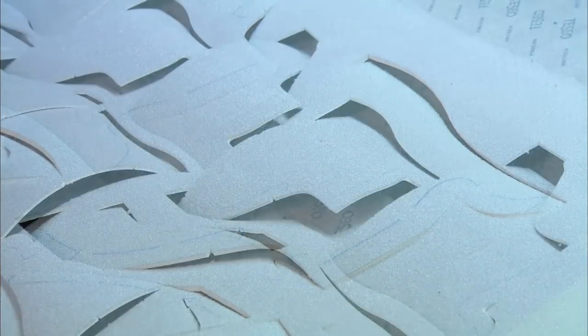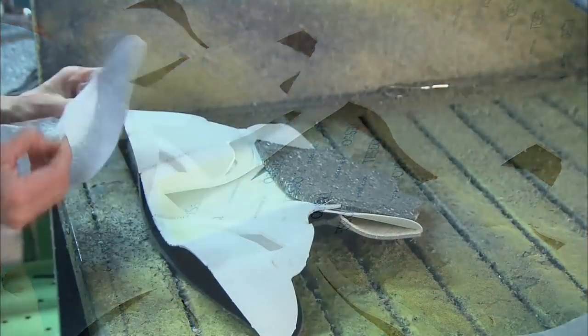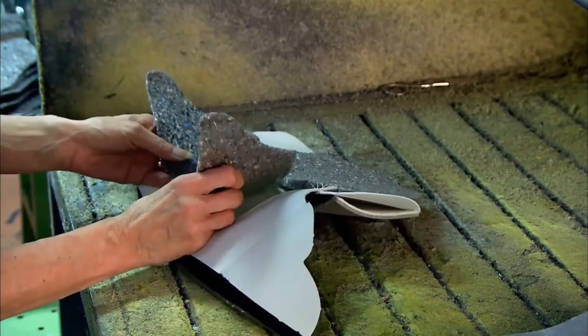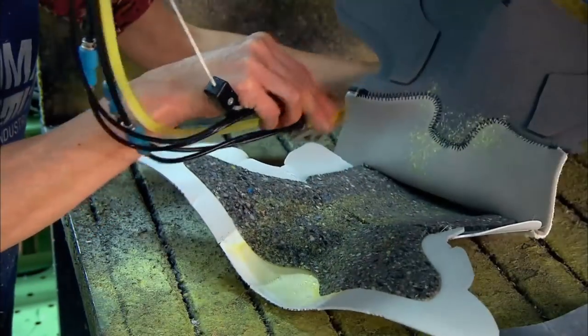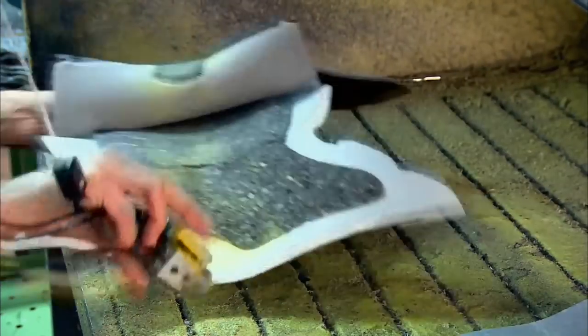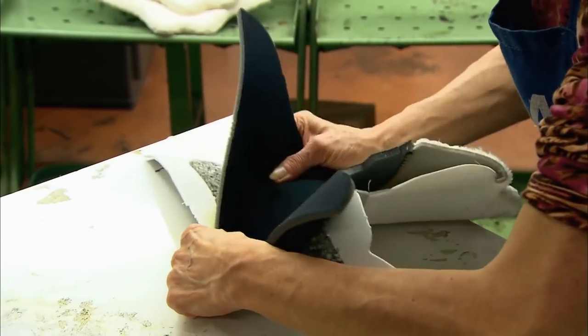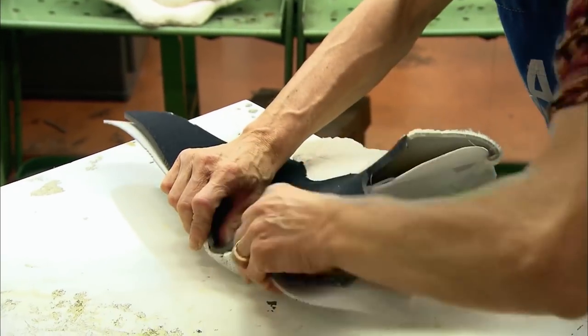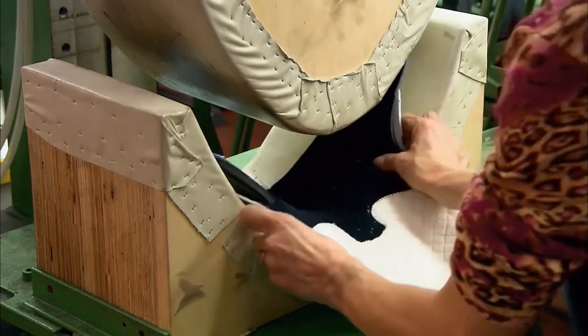They use a combination of synthetic fabrics to insulate the skier's foot against cold and humidity. After sewing the outer part together, two layers are glued to it. The outside fabric and inner padding are a polyurethane material and the inner layer is polyester. This special device presses the glued fabrics together and shapes them.